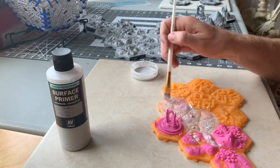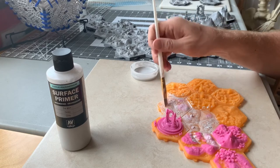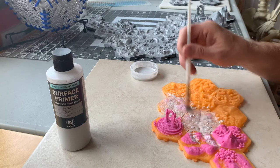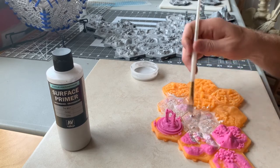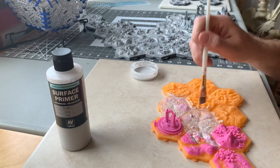If I really need things to stick permanently, I use Loctite super glue, which really helps. But the beauty of these pieces is that hopefully we don't need to glue them — they'll just fit together and we can configure them as needed.